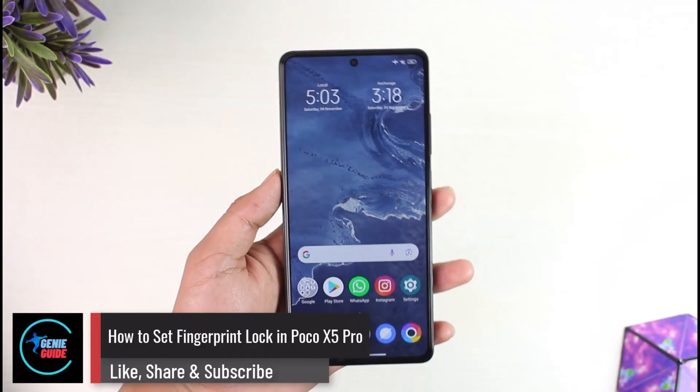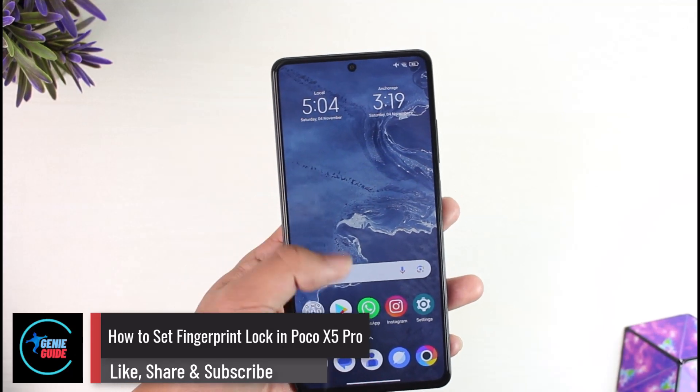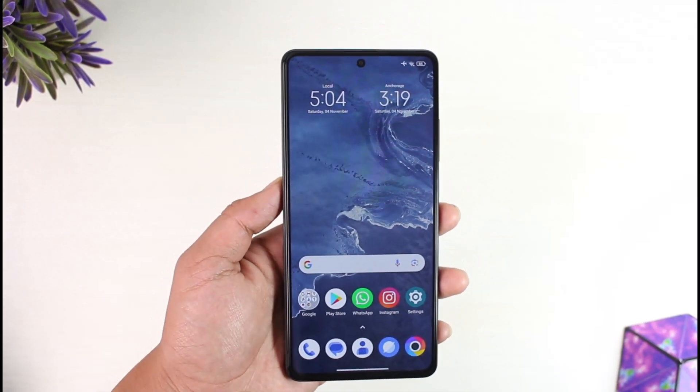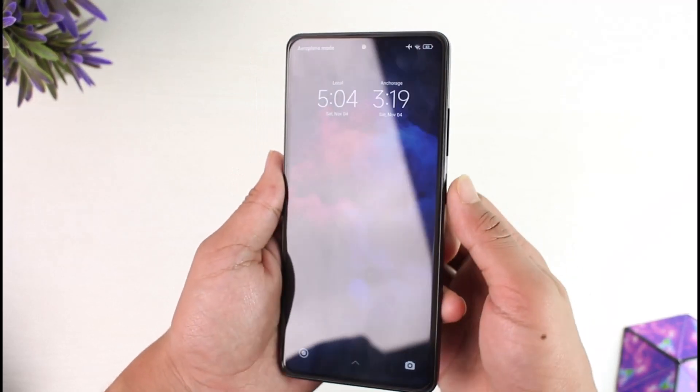How to set fingerprint lock in Poco X5 Pro. Hey everyone, welcome back to our channel. In today's video I will guide you on how to set a fingerprint lock in Poco X5 Pro, so make sure to watch the video till the end.